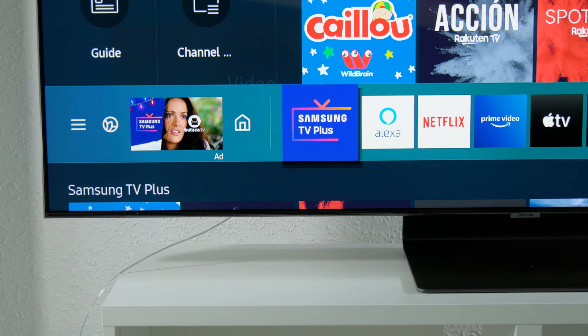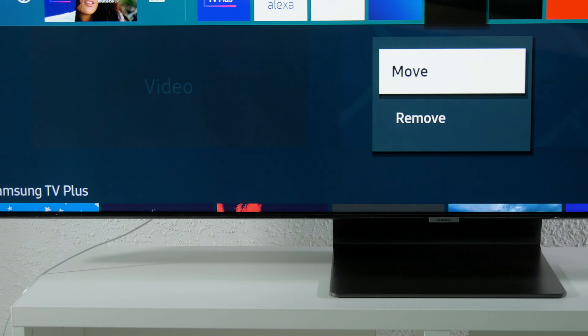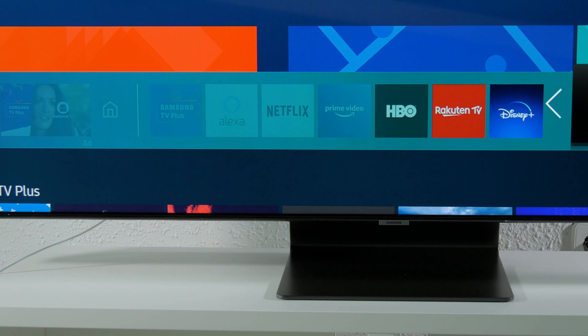It comes with the new version of Tizen, and it has a quick response and everything loads fast. There's a bunch of apps to download, and it supports the voice assistants of Google and Alexa.